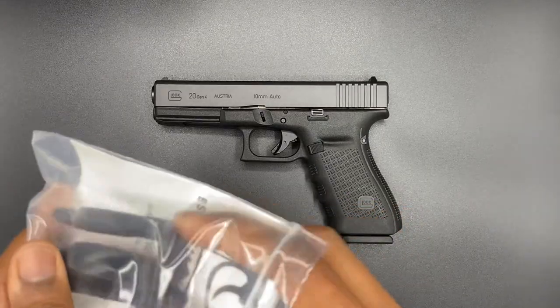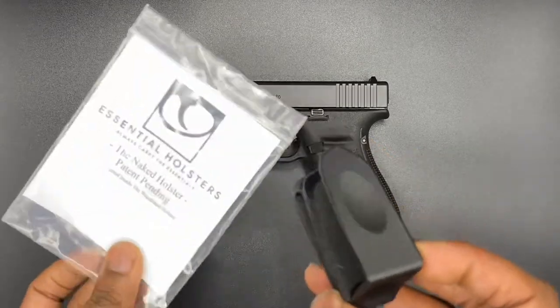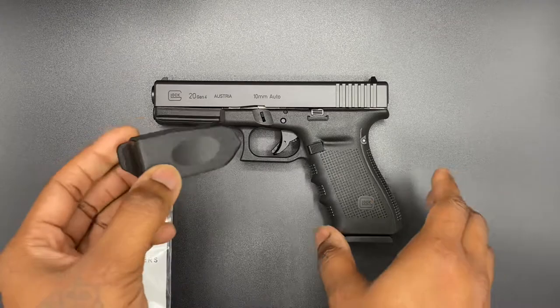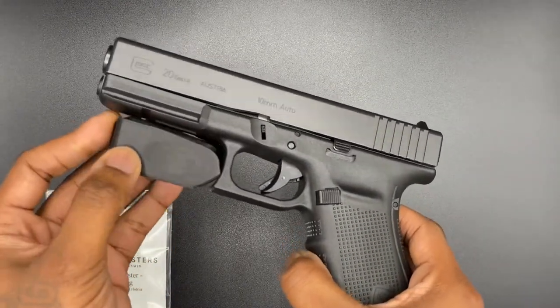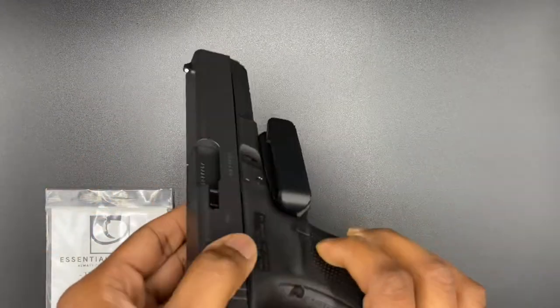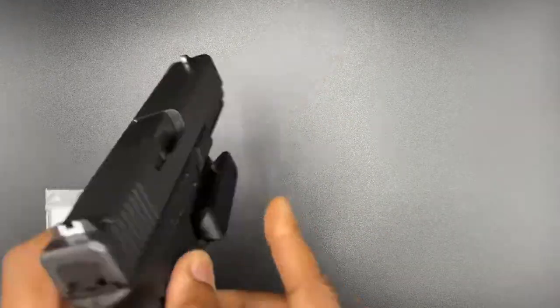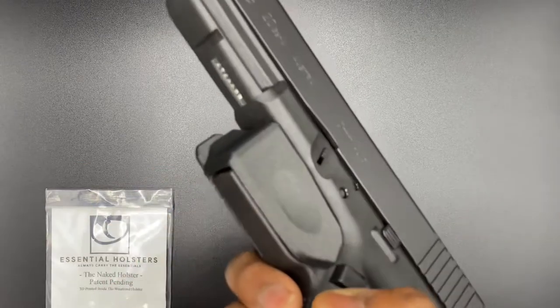Appreciate you putting me on something that's different. It's lightweight, it's not bulky. The Naked Holster — look how fire this is, man. All you do is just slide the gun on in there, locks in place. You could clamp this to the inside of your pants or the outside your pants.